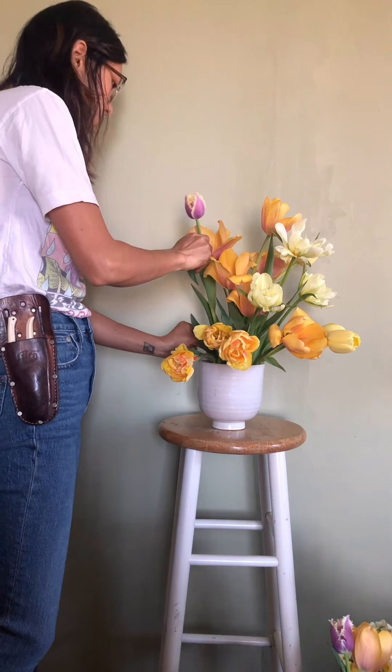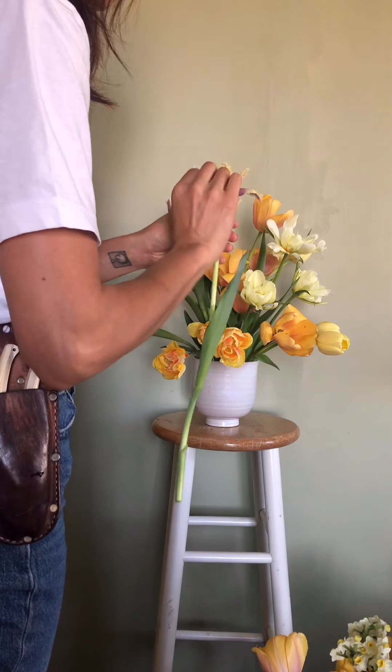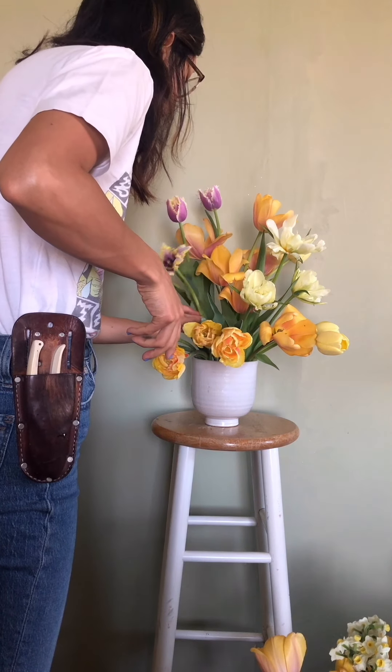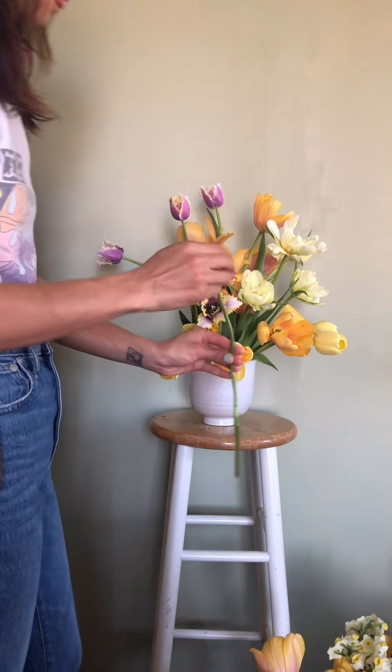Next up, this beautiful fringed tulip. I just want to showcase some of those unique fringed petals. I didn't really like the one that was sort of draping really low to the left, so I took it out.